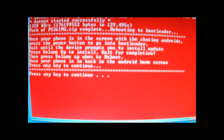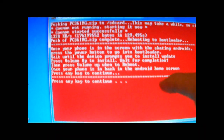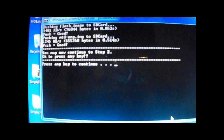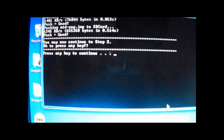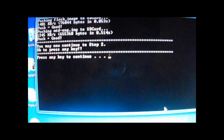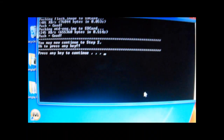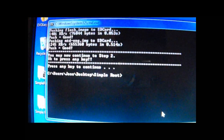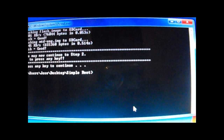Now this is part 2. Once you get to this, once you have the screen, hit any key. Once you get to this, hit any key to continue again. Get you to hit the red X to close the window, or type exit — it should go away.